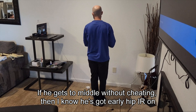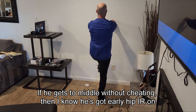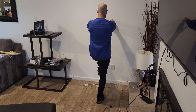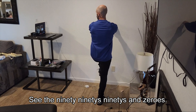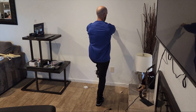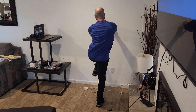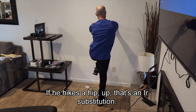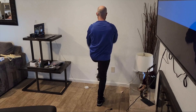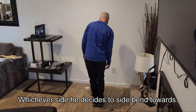It's the middle. If he gets to middle without cheating, then I know he's got early hip IR on the left and late hip IR on the right. See the 90s? 90s and 0s — orthogonals are IRs. If he hikes a hip up, that's an IR substitution. That means he doesn't have hip IR as he passes through early on the left, late on the right — whichever side he side-bends toward.